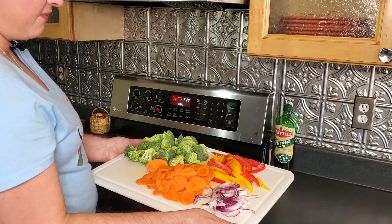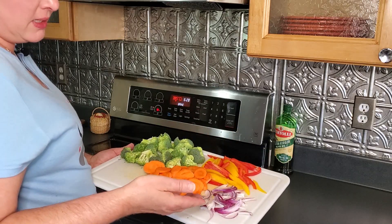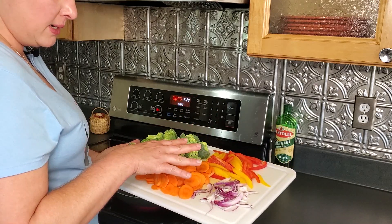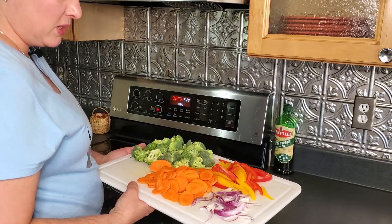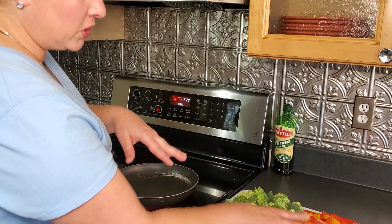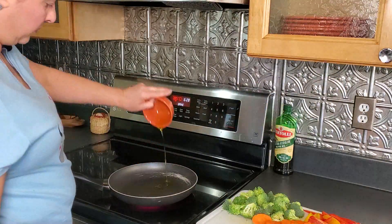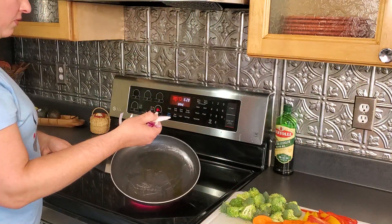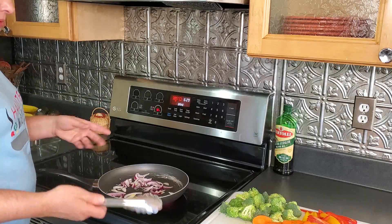Now whip up the stir fry — fast, quick, and easy. Start with the red onions, then add the carrot, then broccoli and peppers at the end. Hit it with a little soy sauce. Add ingredients based on their cooking time — carrots take longer. Season very lightly with salt and pepper since we're adding soy sauce. If you have garlic or any other good stir fry vegetable, throw it in.